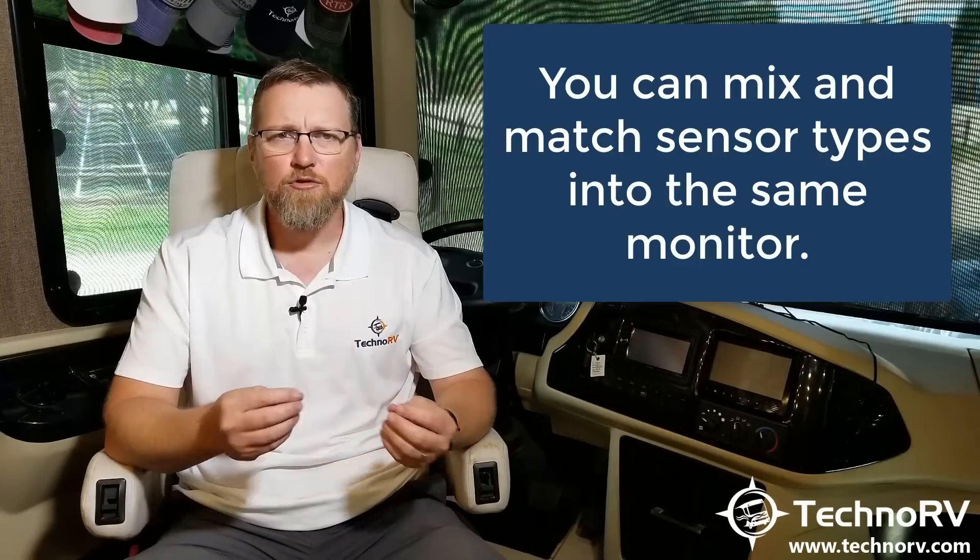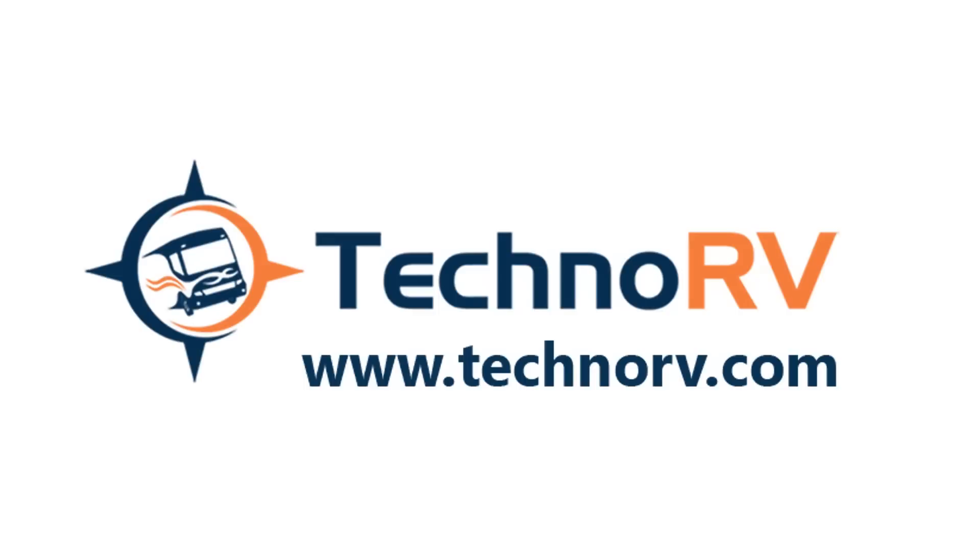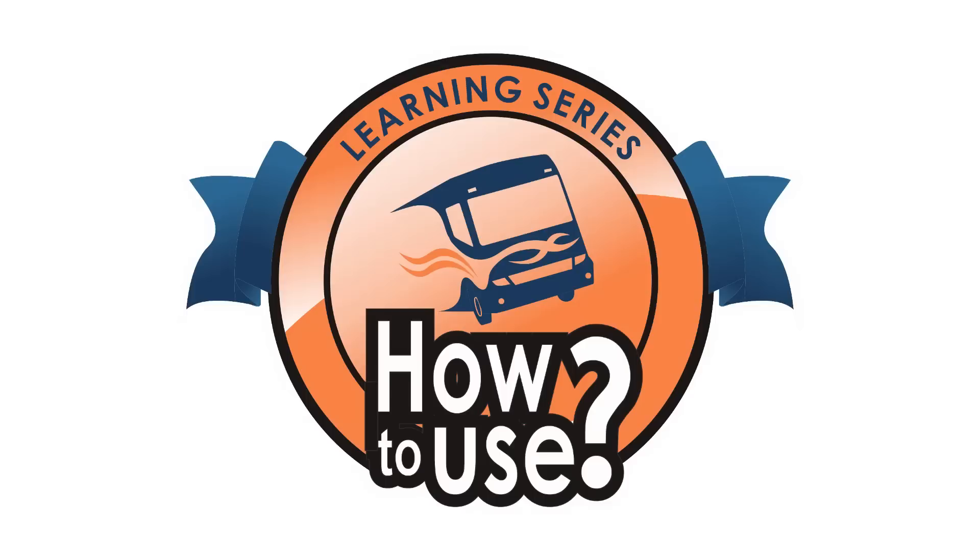Keep in mind you can mix and match these sensors — for instance, flow-through on the motorhome and cap sensors on the tow vehicle. I hope this video has helped you learn everything about these two sensor types from TST and makes your decision easier. Buy your TST system from technorv.com for low prices, free shipping, and access to the Techno RV Learning Series — videos that walk you through each step of the installation process. Go to technorv.com and get your TST system today.